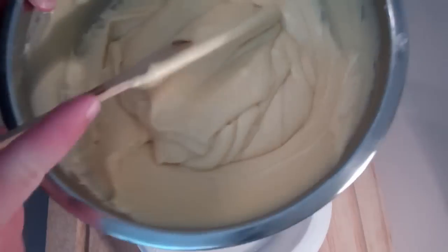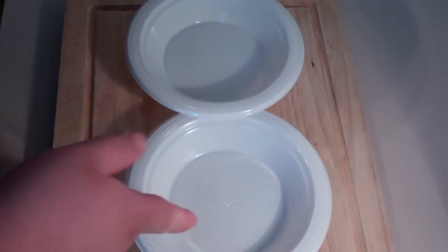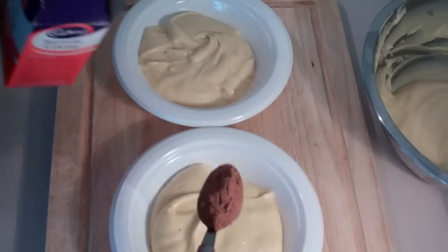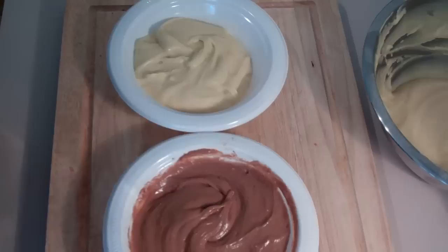Now divide the cake batter mix into three — keep some in the original bowl, put some in a second bowl, and another portion in a third bowl. Into one of them add in some cocoa powder and give that a good mix through.